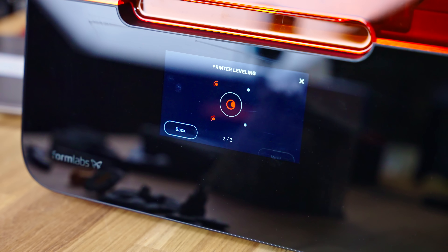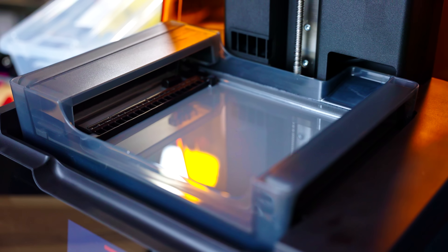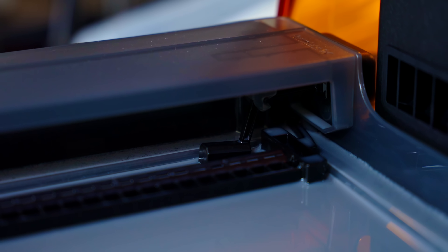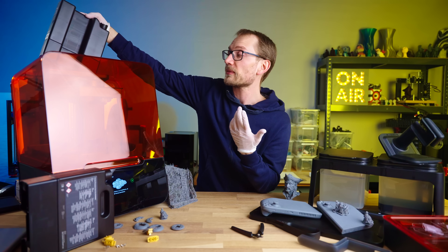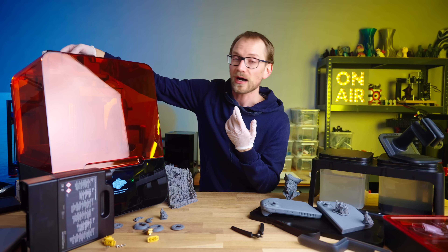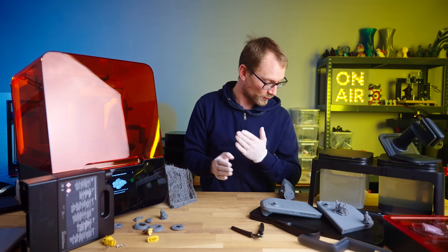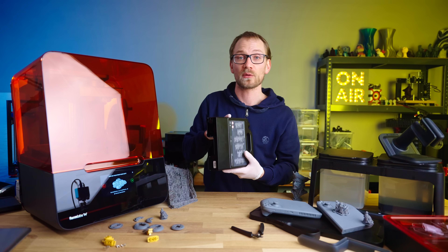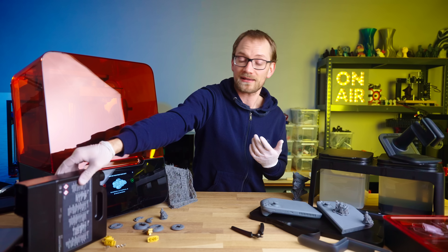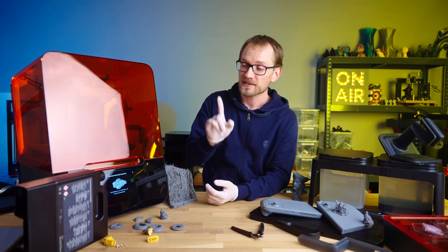The resin vat, or the tank as they call it, has a little stirrer that keeps the resin well mixed. There is a mechanical float in that corner that keeps track of the resin level, and because the printer uses resin cartridges that sit in the printer itself in the back, it automatically keeps the resin level topped up before and during printing. So not only is running out of resin something you're just not going to have to worry about — unless you're going to be using more than one full 1L cartridge at once — but you're also handling the raw resin much less than on most other printers.